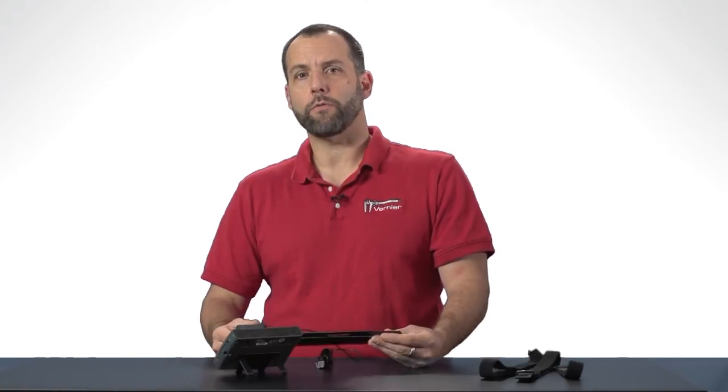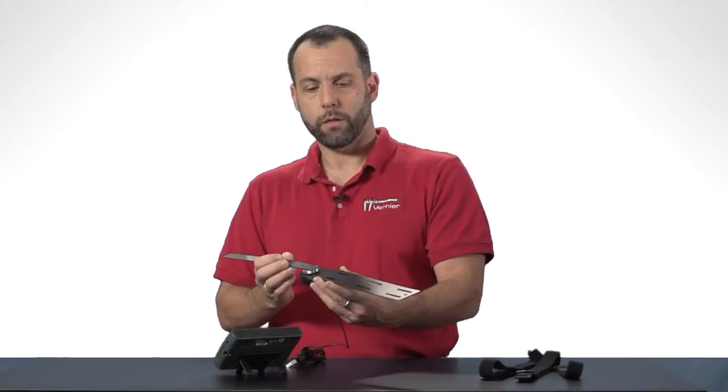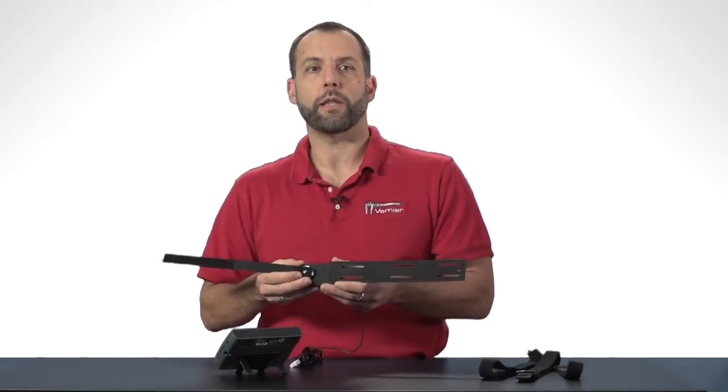You can also use it in a variety of other STEM activities because this movement arm and this static arm can be removed, and this device right here — the sensor head — can be attached to almost anything you need to. I'm just going to show you very quickly how to set the goniometer up and how to record some data.